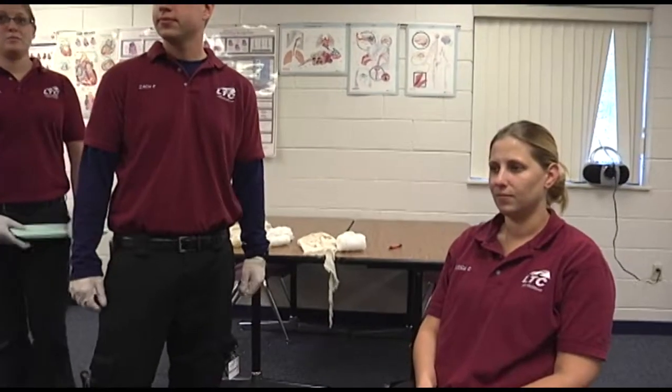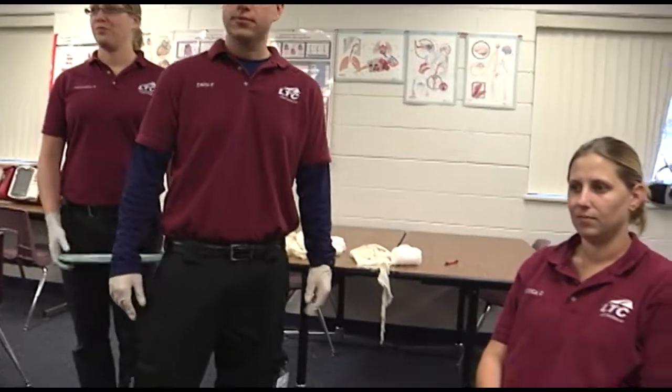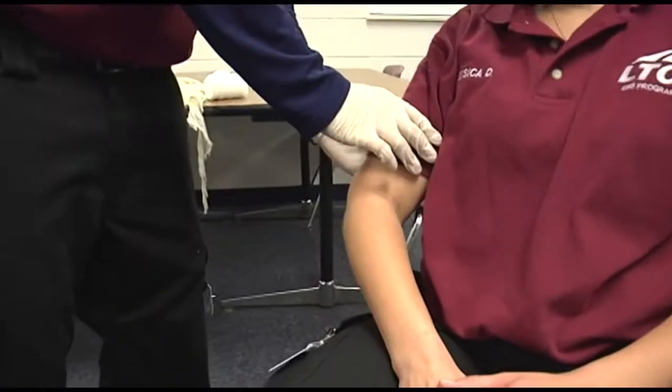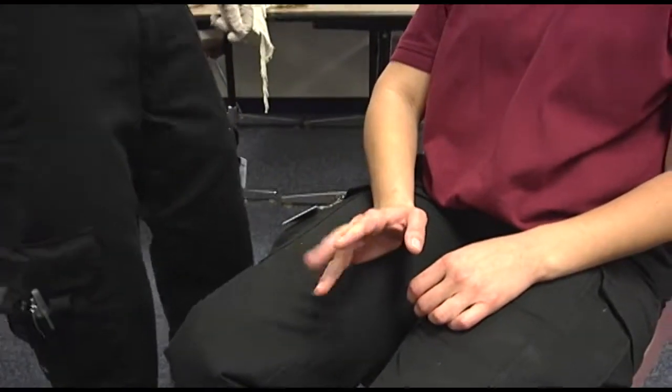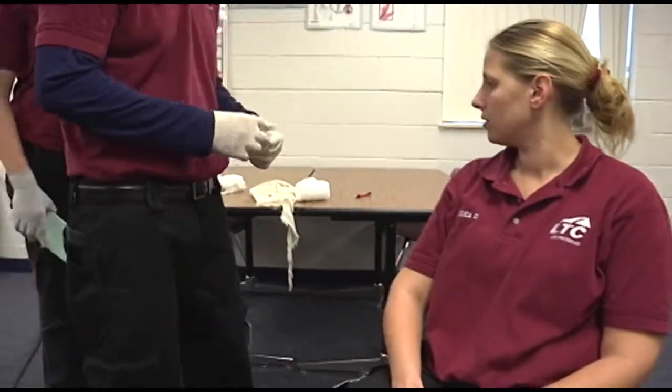Takes the appropriate body substance isolation precautions, performs the appropriate patient assessment for the scenario. Cover any open wound with a sterile dressing and control bleeding, and support the fracture during the process.